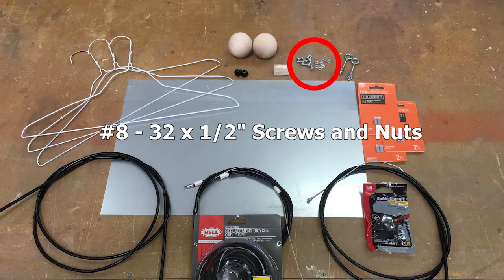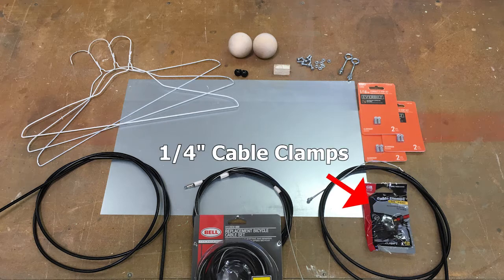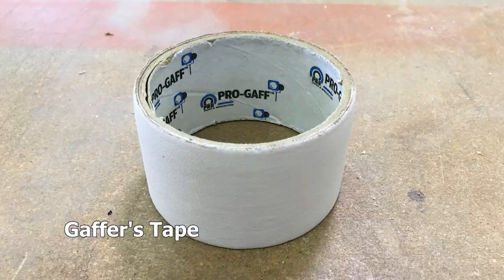Number 8-32 by 1½-inch screws and nuts, 1¼-inch cable clamps, and some tape.